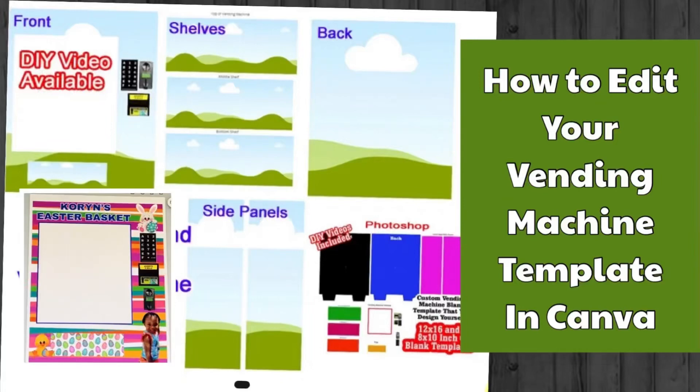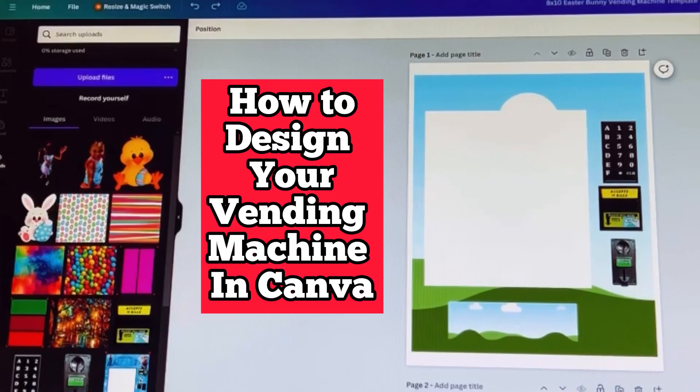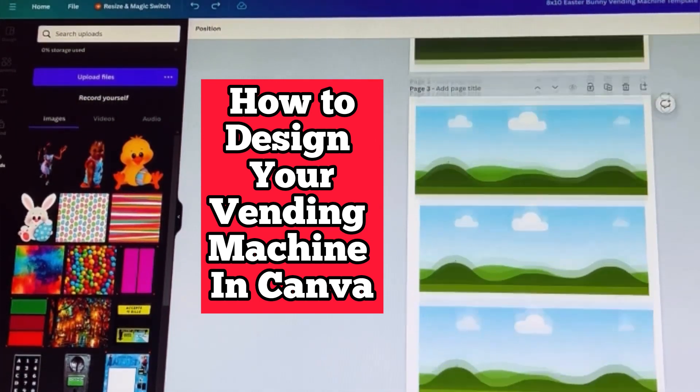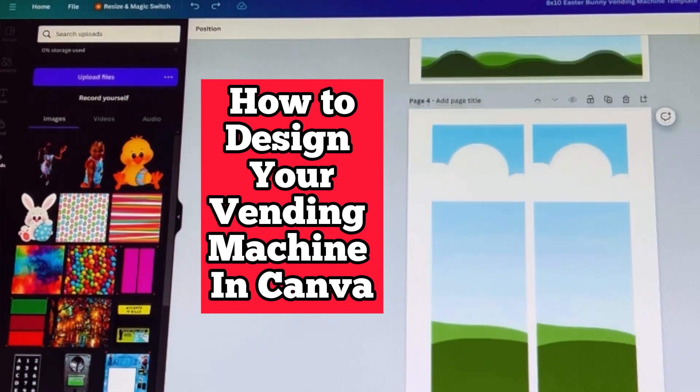I've been getting a lot of requests on how to lock your image in place while designing your vending machine in Canva. A lot of people are having problems with it, so this is how you do it. You will have four pages: the front, the back, your shelving, and your panels.